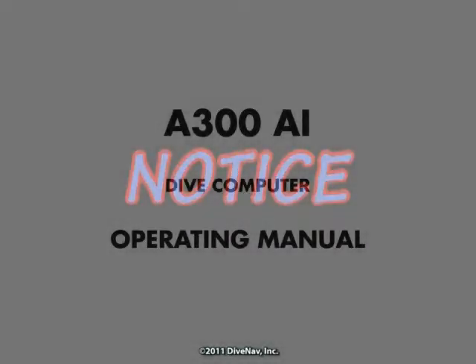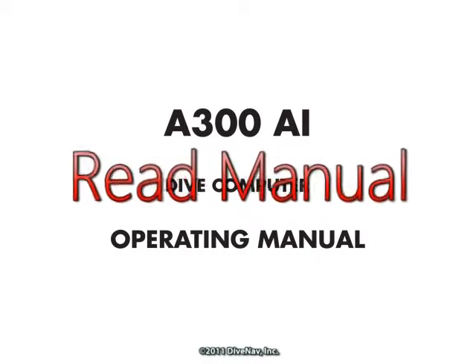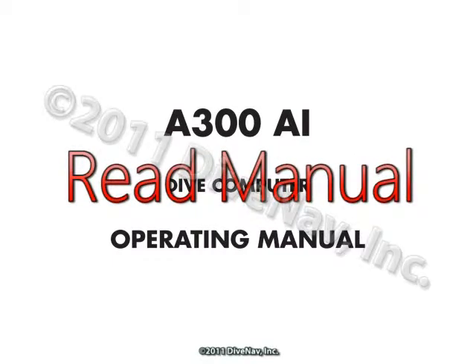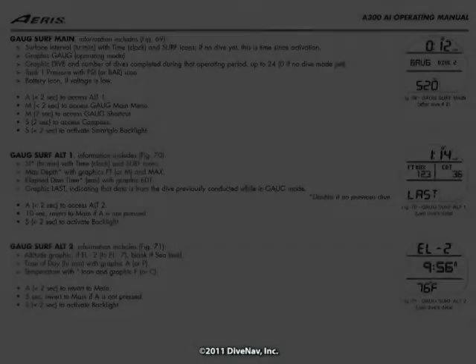Before you get started with this class, you should know that while we made our best effort to replicate the A300AI functionalities, it is extremely important that you review the A300AI operating manual, as there might be some differences between the material in this class and the manual itself. As an example,